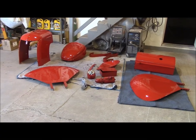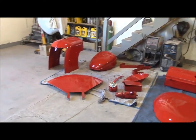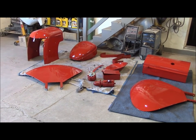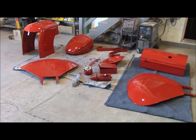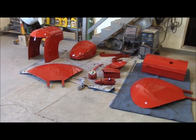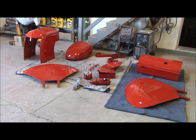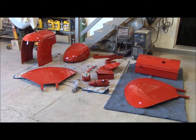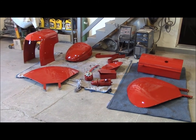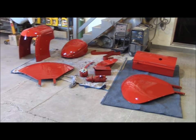We managed to get all the tractor parts painted. This fellow brought his tractor — it's a 1949 Cockshot tractor — he brought the pieces over to me. He saw my videos and came all the way from Linden, Washington, about an hour drive across the border to me. Anyway, he had painted these himself, he wasn't happy with the paint job — they were full of orange peel.